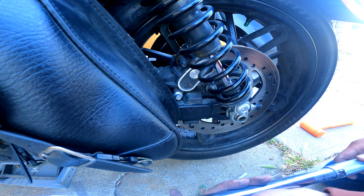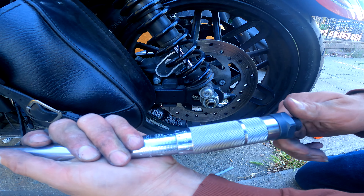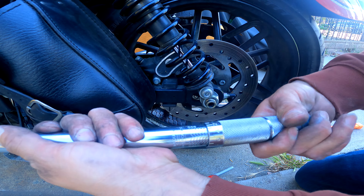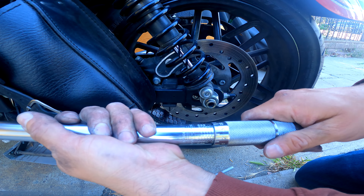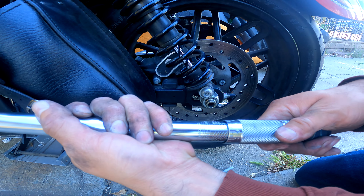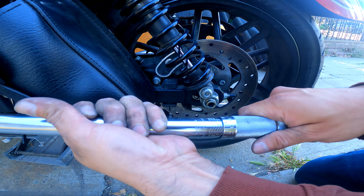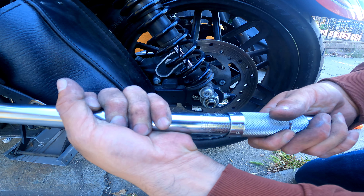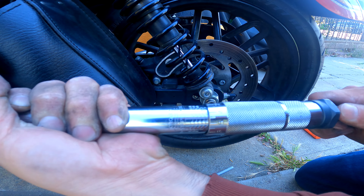Now we need to break the torque on the axle. I'm not sure what size this is so I'll go grab that socket, break it loose, and then we'll lift the bike up to pull the wheel out. We broke the tension — it's one and one-eighth on the right side and a size 36 on the left side. We used a breaker bar and half-inch ratchet to get that loose.